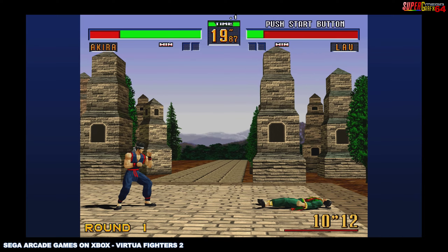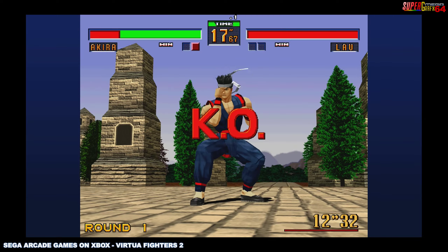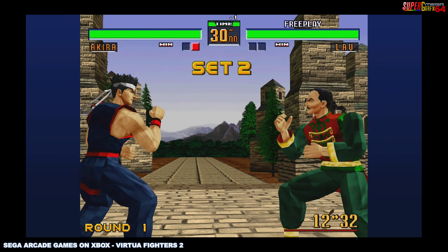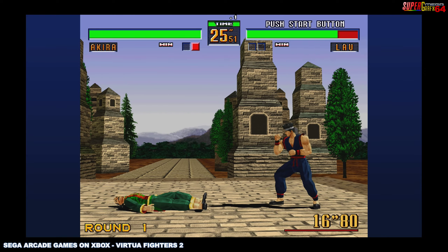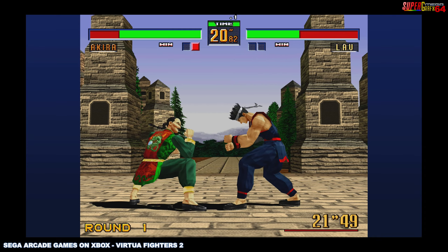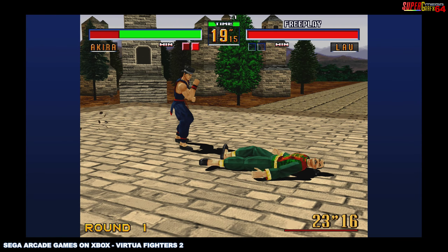Virtua Fighter 2 in my opinion — this is just a fantastic way to play it. Don't get me wrong, I'm not saying there's anything wrong with playing it on the Saturn; playing it on a Saturn on a CRT TV is a great experience. But the graphics here are a huge step up, and if you're playing on a modern system, this is the way to go. It's just a fantastic conversion.